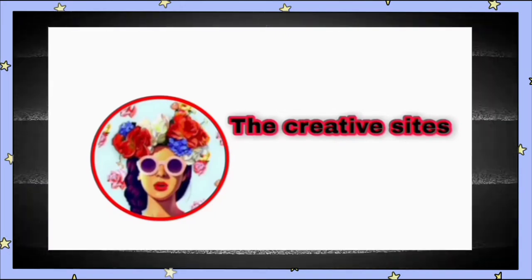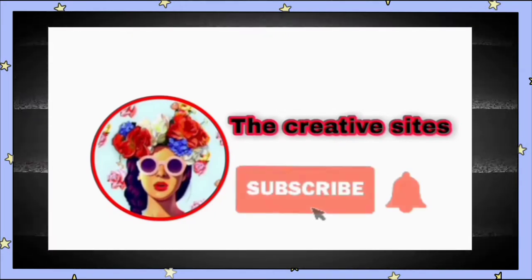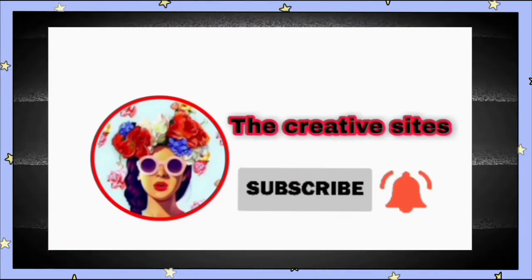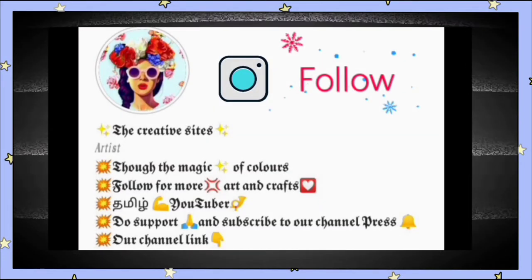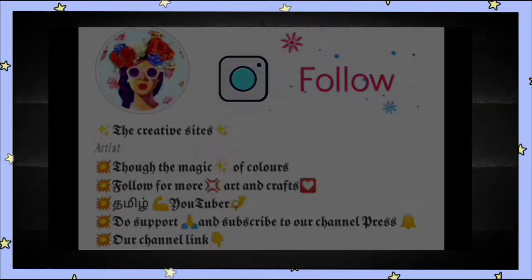If you are interested in our channel, subscribe to our channel. Click the bell icon so that you will get a notification on the video. If you follow me on Instagram, please follow the link in the description.